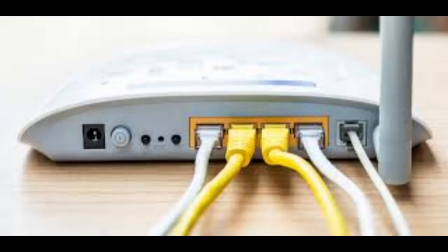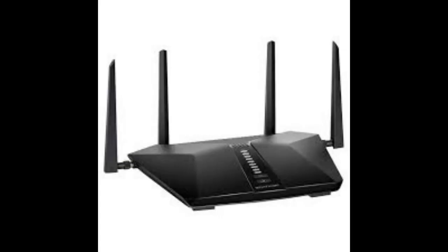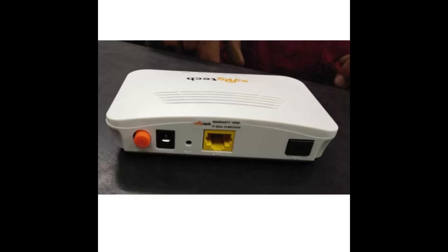Press and hold the power button for 7 seconds, only releasing it when you hear two beeps. Connect the DualSense wireless controller via a USB cable and press the PS button on the controller. Your system should now be in safe mode.